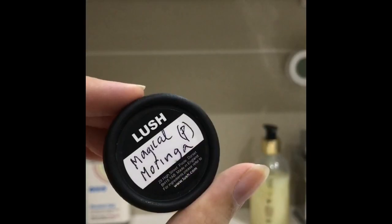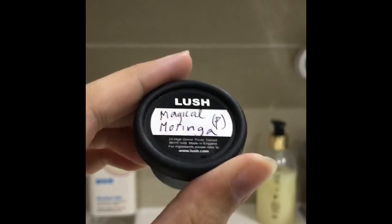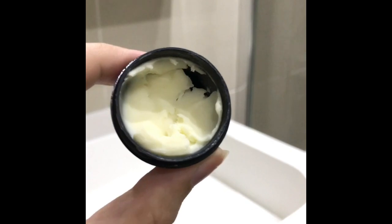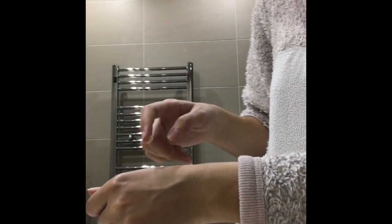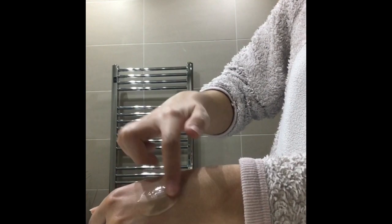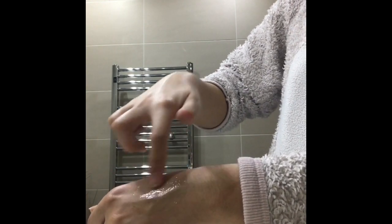To moisturize my skin I'm using the Lush Magical Morning Cream — it's like a vanishing cream and it smells really nice. It's like butter melting on your skin. I'm just going to take a small amount and rub it in, and as you can see it dissolves really easily.